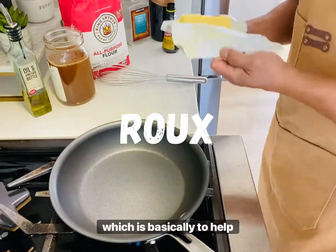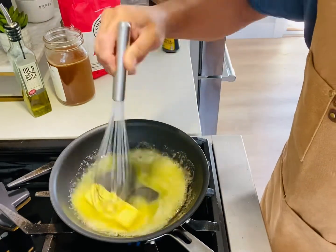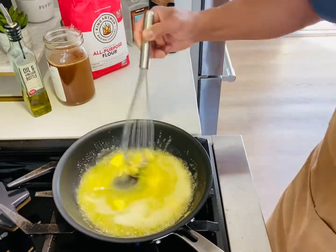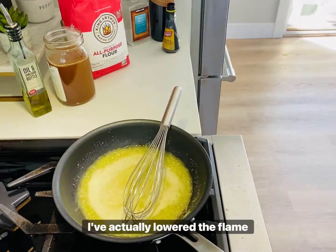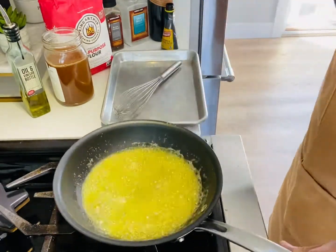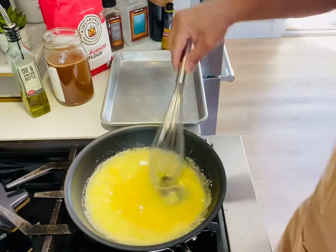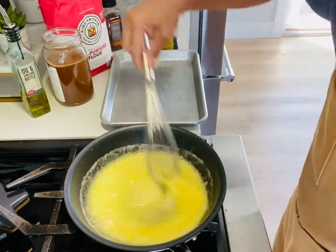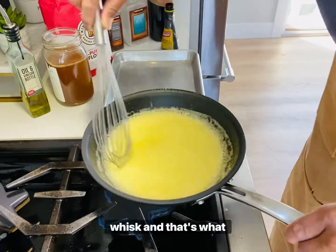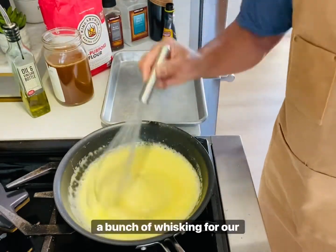Our gravy making involves a roux, which helps thicken up our gravy. In this case our roux is equal parts unsalted butter and all-purpose flour. Now that the butter has melted, I've actually lowered the flame a little bit — it was getting too hot, even removing the pan directly from the flame. That's equal parts butter and flour, and I used a serving spoon for this purpose. We just continue to whisk and whisk — that's basically the whole process, a bunch of whisking for our roux.